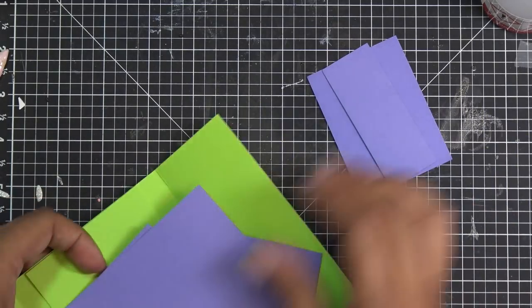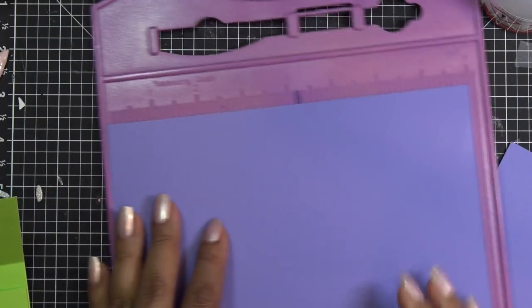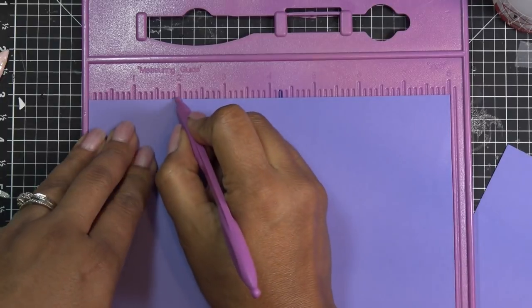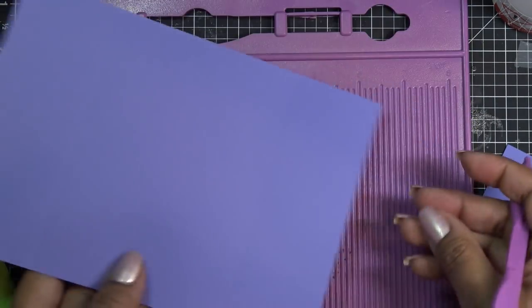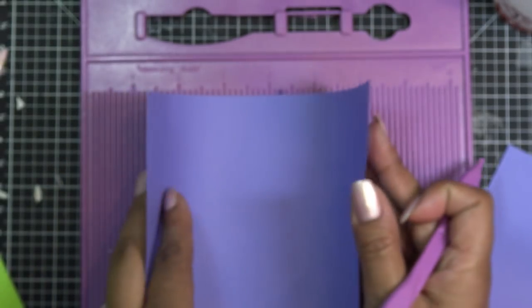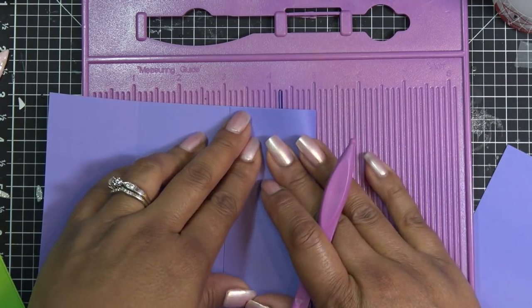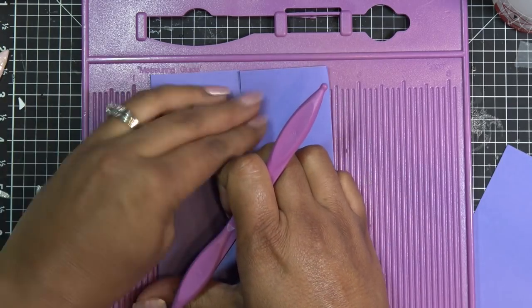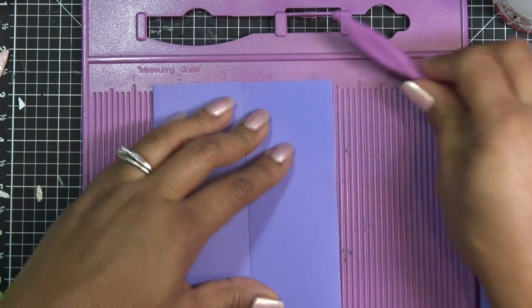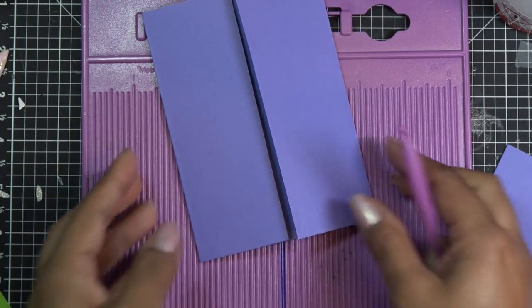We're done cutting, so let's work with the base piece. We're going to score at two inches on either side because it's going to be a gatefold card — score at two inches and fold to the center. If you want to make a standard A2 size it's not just that you're changing those numbers — you also have to adjust the little flap numbers. Making a gatefold at a different size means you've got to change up the inner flaps too.